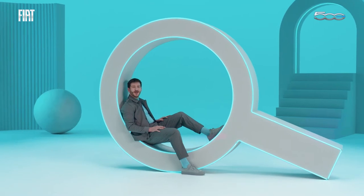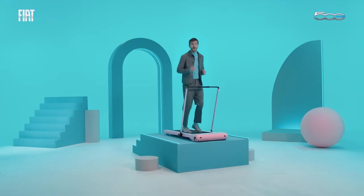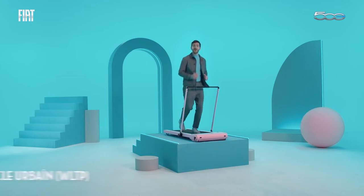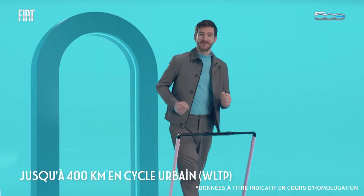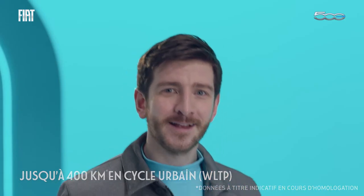The new electric 500 can do up to 320 kilometers in the combined cycle. But in the city, it can go even further. That's right, I said further — that's the opposite of a similar car with a combustion engine.